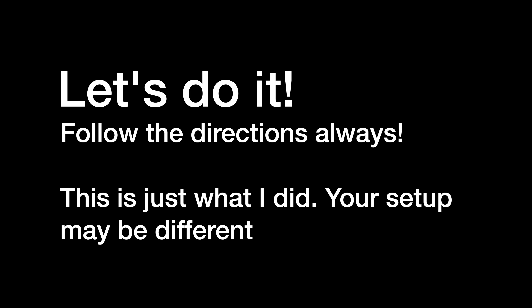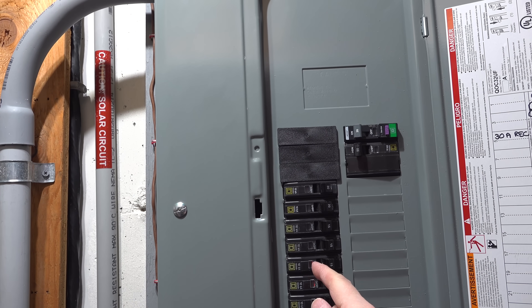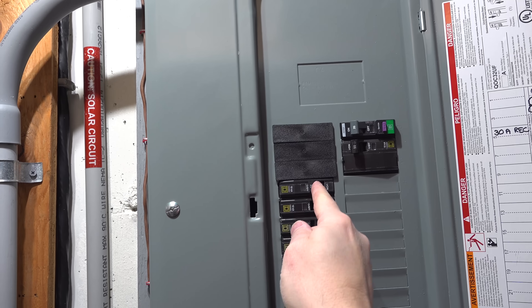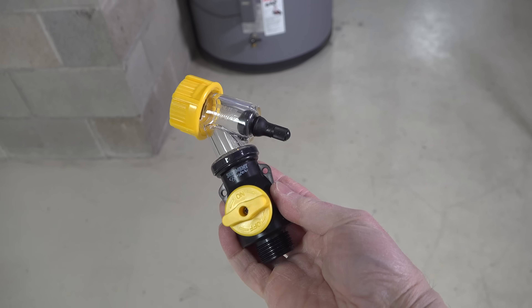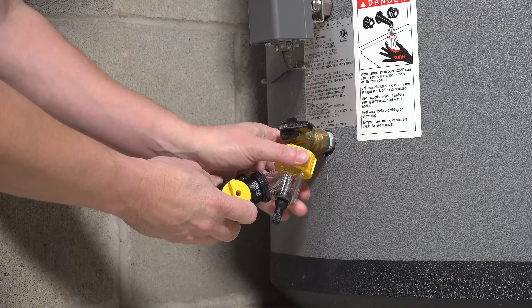Begin by turning the power off to your tank. If it's gas, you'll need to switch off a valve, an electrical switch like this, or a circuit breaker. Now ideally for safety, you should let the tank cool down for several hours to make sure the water is not too hot to handle. Then connect the Sediment Buster right to the valve on the bottom of your water heater — most water heaters will have a valve like this.